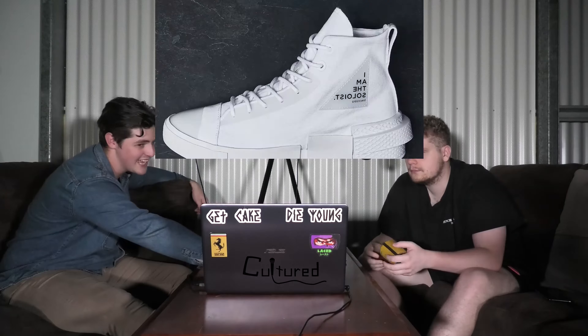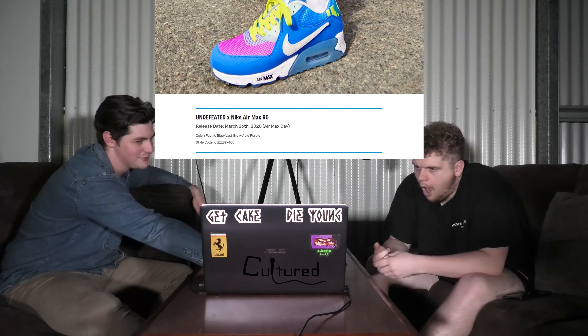These are releasing today at Undefeated. And then this one here — the Air Max Air is releasing the 26th of March.